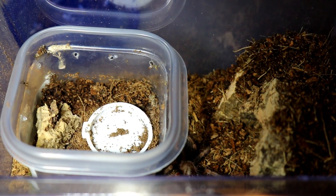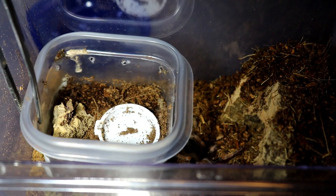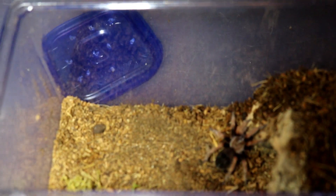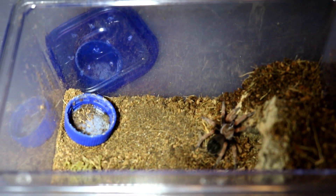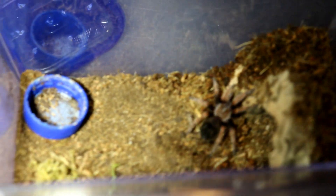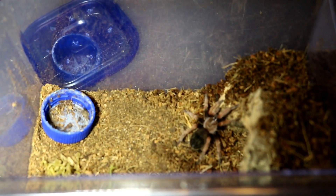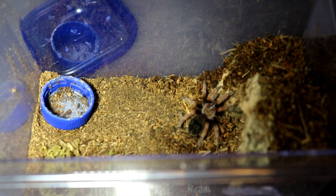All right, let's get her settled in there. I have about two and a half inches of substrate, a nice little cave for her, and a water dish. I'll probably go ahead and put a plant in there for her too. These guys are known to kick urticating hairs.